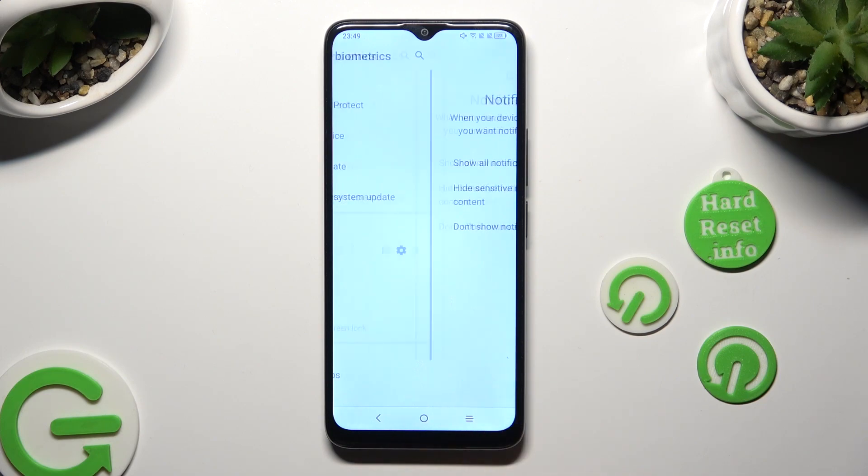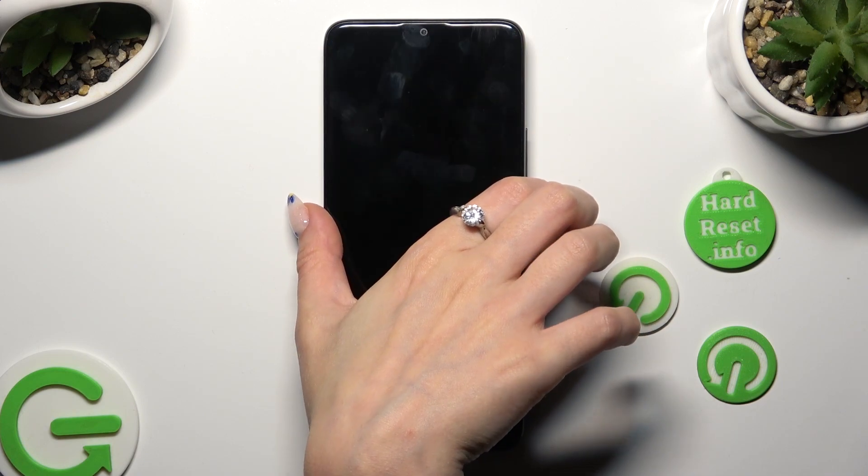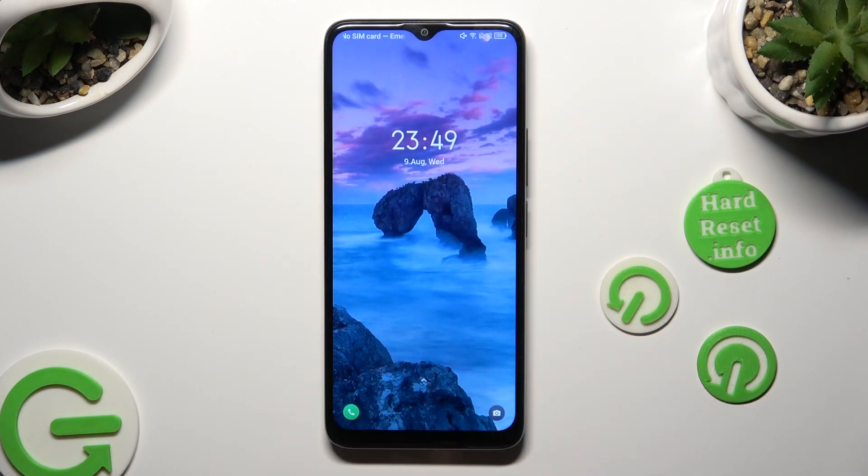Finally, hit Done. So when I switch off my screen, then turn it back on, I can see that the pattern is now required.